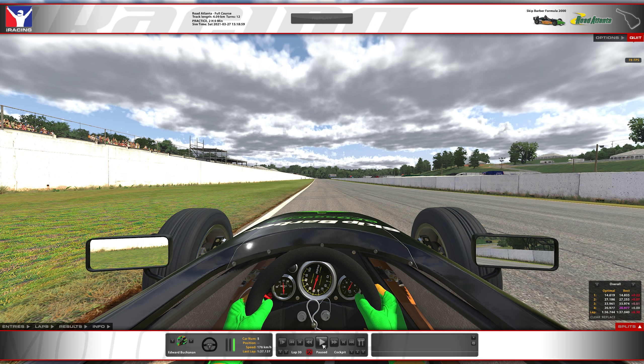We'll go slow-mo through the corners and then full speed. Car setups are in the description below.